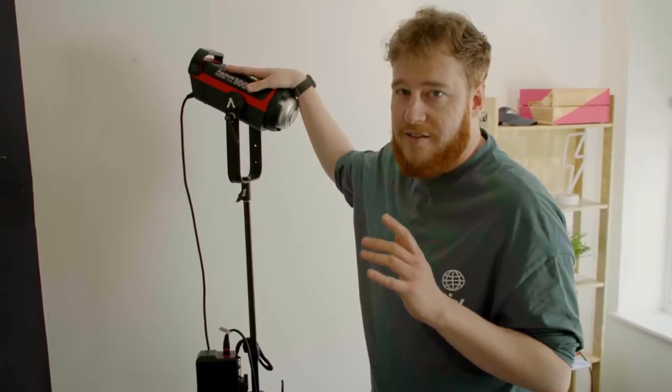To give you a little breakdown, we use two of these lights to light me — an Aputure 300D Mark II.